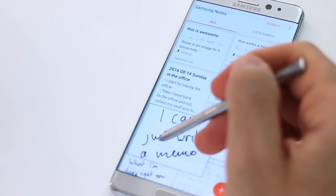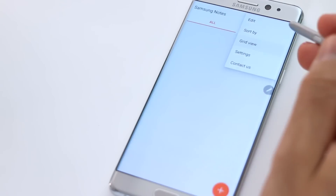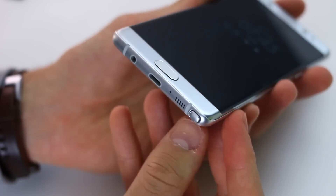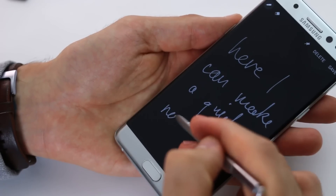Hats off to Samsung for creating an application that ultimately unifies four others. What's more, I haven't mentioned the screen off notes. So if I just pull out the pen when the screen is off, I can then just write on here, save that, and it will appear directly within the Samsung Notes application.